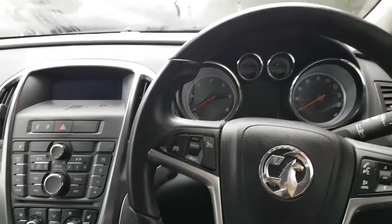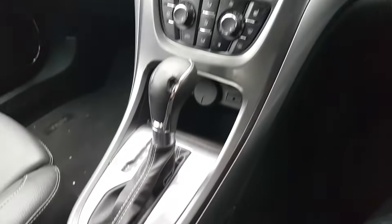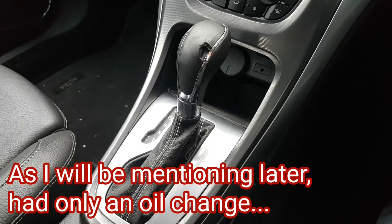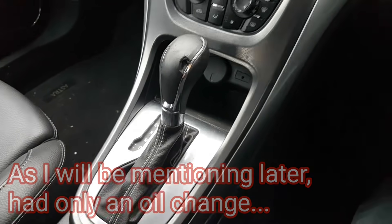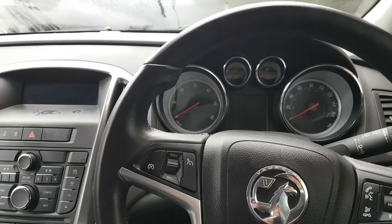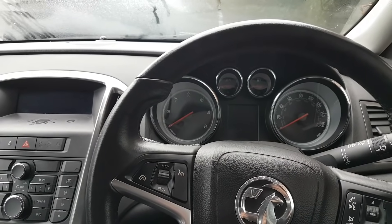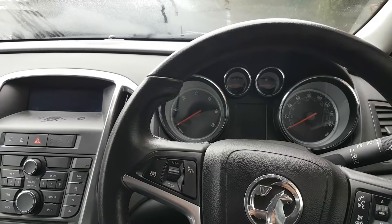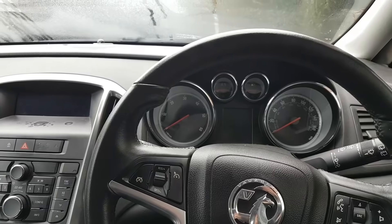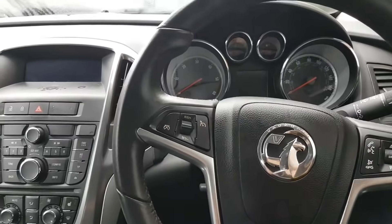The problem with this car is a gearbox-related issue. I was told the gearbox was sent to be repaired or replaced. The complaint is that the car is juddering or clanking on downshifts - apparently it upshifts okay, but when it downshifts you can definitely feel a sort of bang.